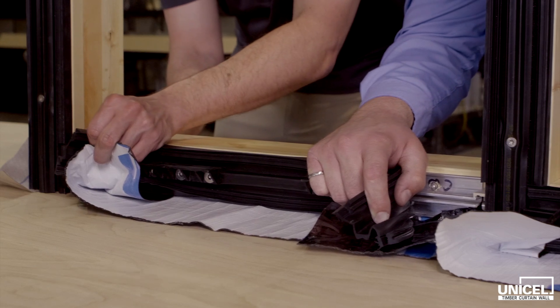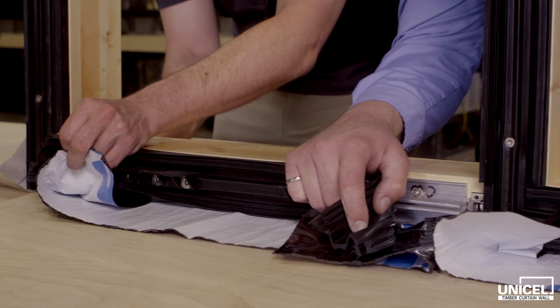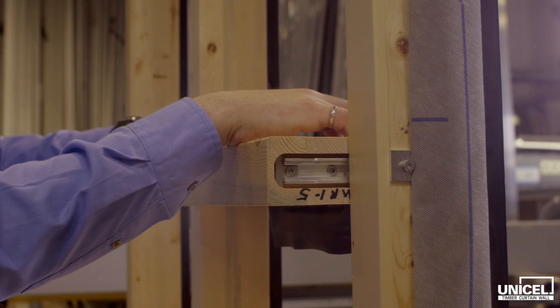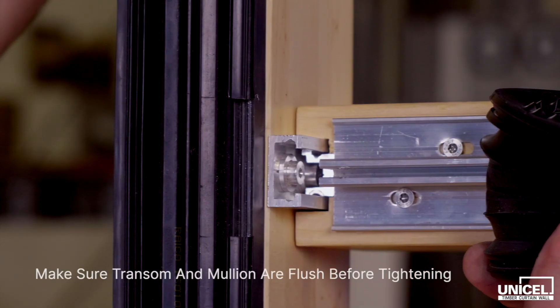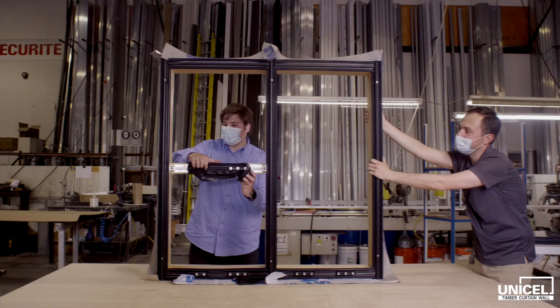The curtain wall arrives on site in pre-assembled modules or sticks. Once on site, the assembly must be finalized by inserting the connecting horizontal mullions between the vertical mullion sections. Using the conventional method, start from the inside of the building and slide the horizontal mullion between the vertical mullions towards the outside of the building.